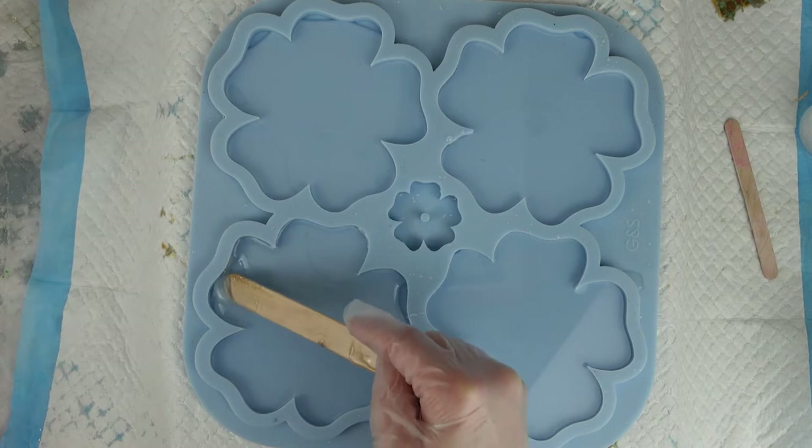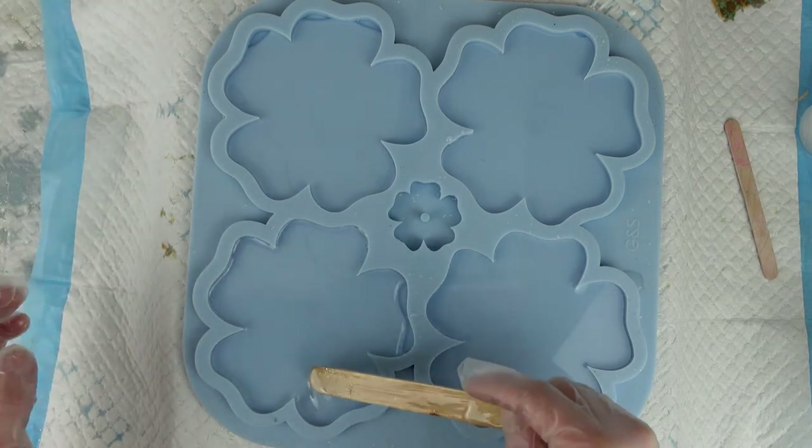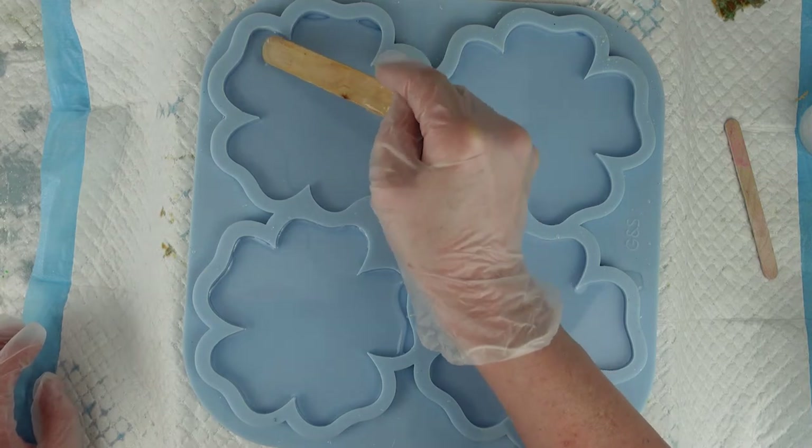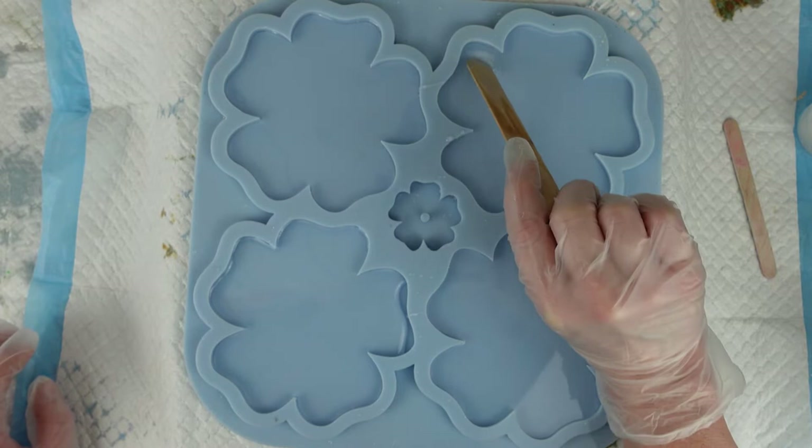So that's that. Just spread the resin out to the edges. I could do it with a heat gun but it's just as easy to do it with a lollipop stick or a popsicle stick while I've got that in my hand.